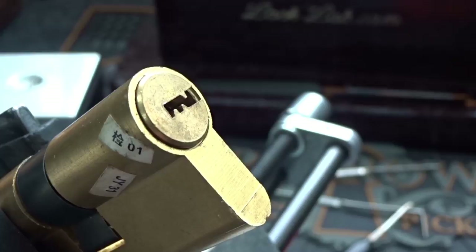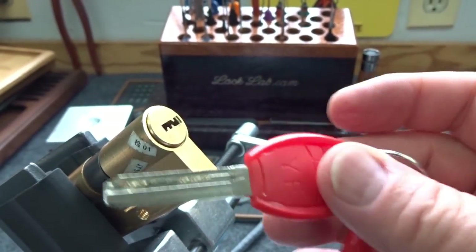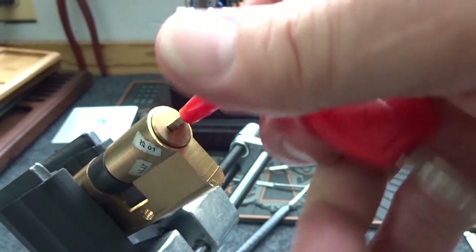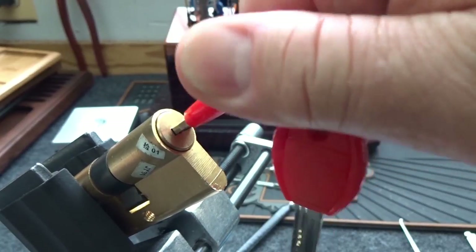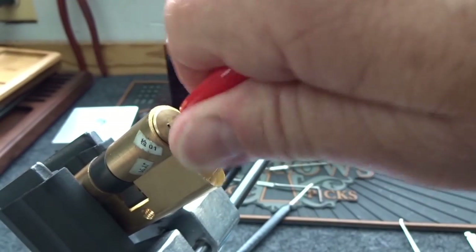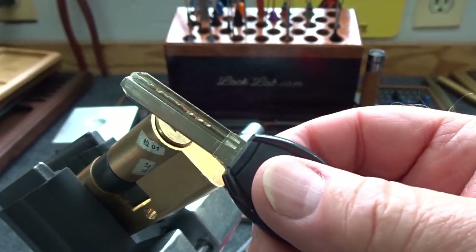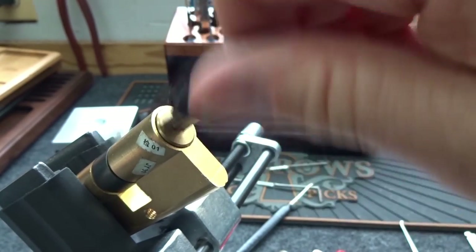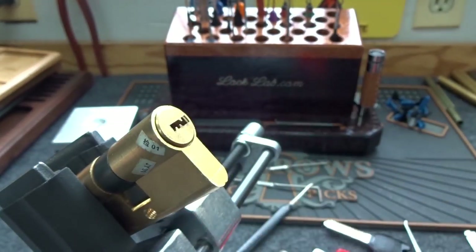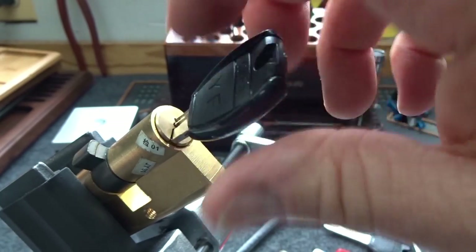Now let's do the change key - let me back out so we can get a good look. This obviously is the construction key and - I must have picked it to whatever the notched key does, because now the construction key is not working! Let's try the operating key - yes, that's exactly what happened. How odd was that. Luckily we're going to be able to look at the other side and see exactly what happened. The notched key still works after making the change.